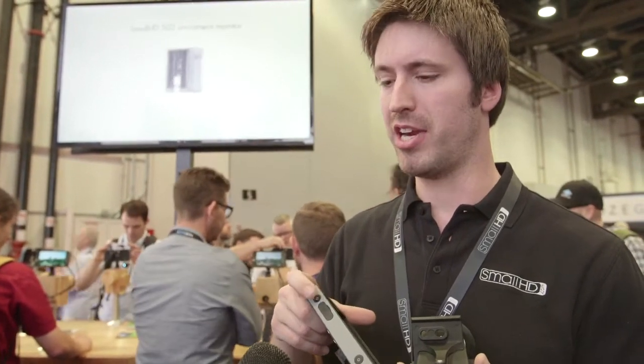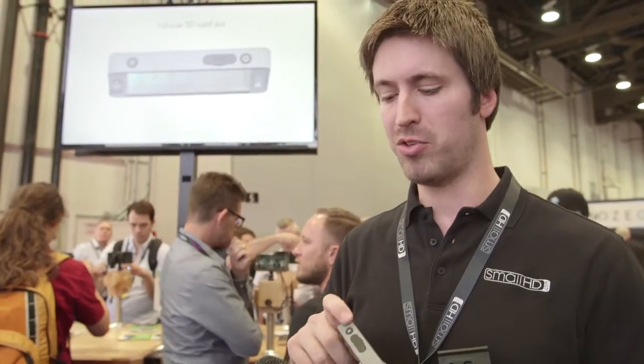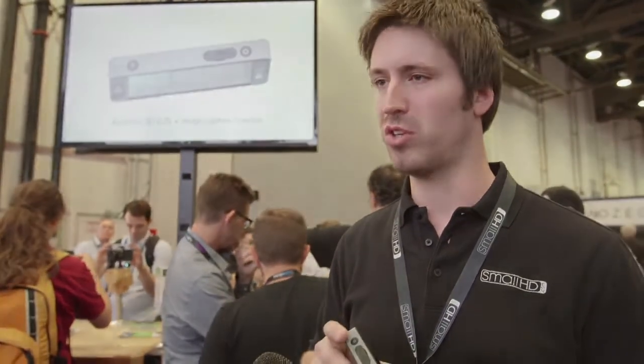LUTs and a lot of the focus assist and exposure tools are already in here. The scopes — waveform, vectorscope, and related tools — are coming in about a month's time. We've been hitting our internal deadlines on time, so I'm quite confident we'll have scopes added in a month to a month and a half. There's also an image capture feature: this little button takes a screen grab and stores it to the SD card, which you can use for clients, social media, or similar — that functionality will be added in the future as well.